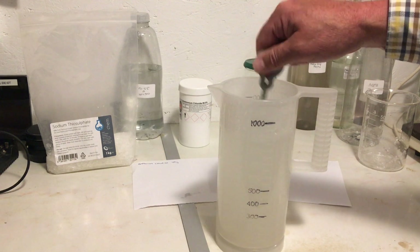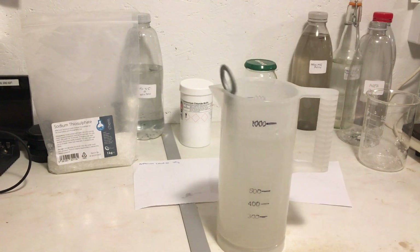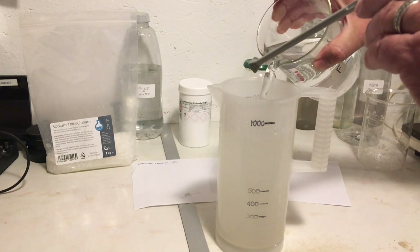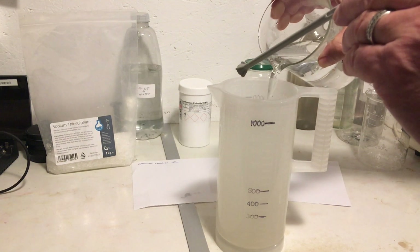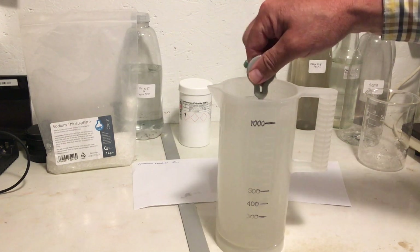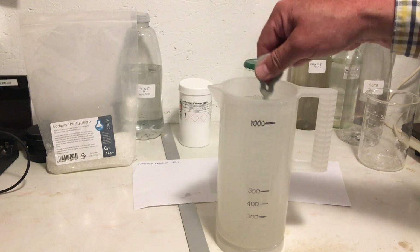Finally, we're going to make this up to one thousand millilitres — one litre. So there we have one litre of Agfa 304 rapid fix.